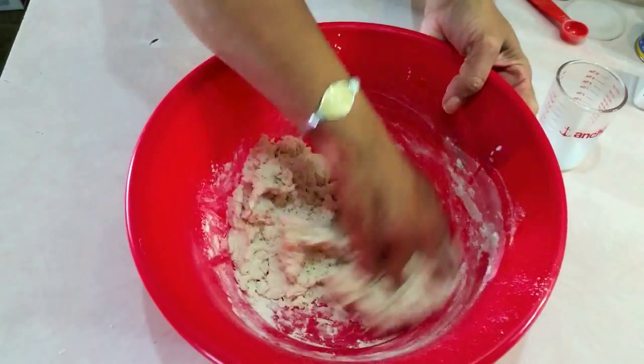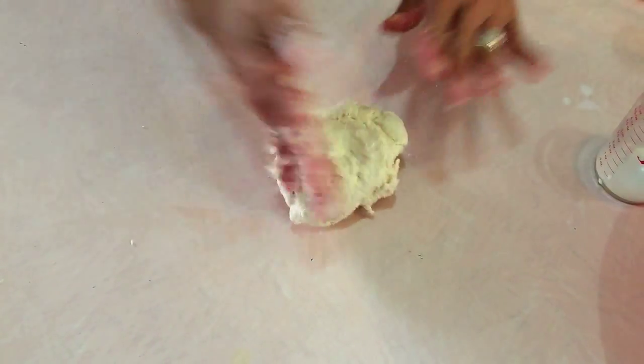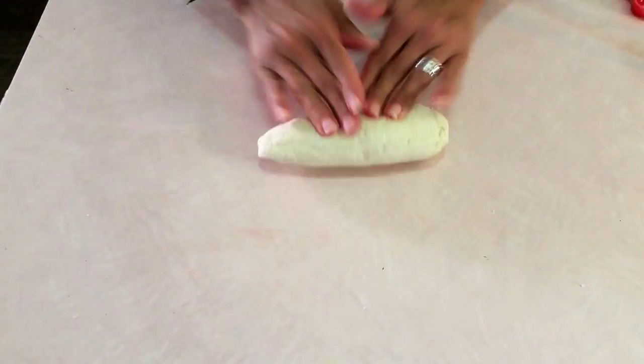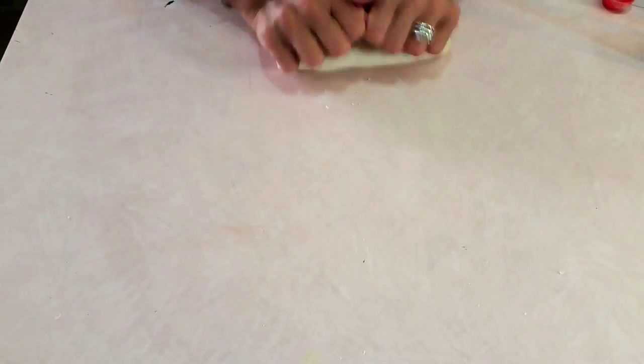You guys know how I do it — I add the liquid a little bit at a time because I don't want to over-wet the dough and then have to fix the problem by adding more flour, which changes the taste and the consistency. So now it's time to dump it on the countertop. I've washed my hands and dried them off so I don't have any sticky dough on my hands. It makes kneading a whole lot easier.